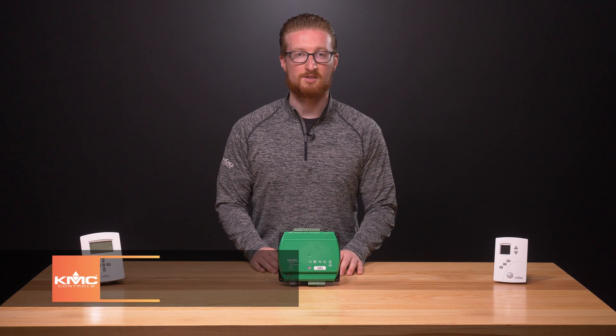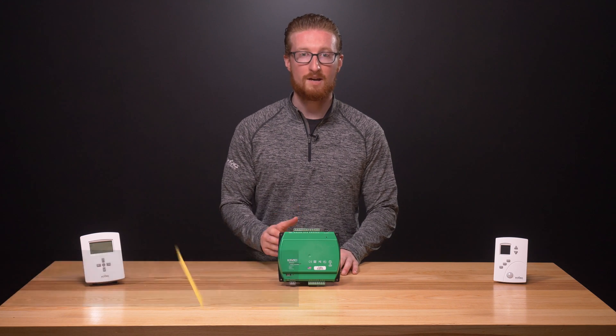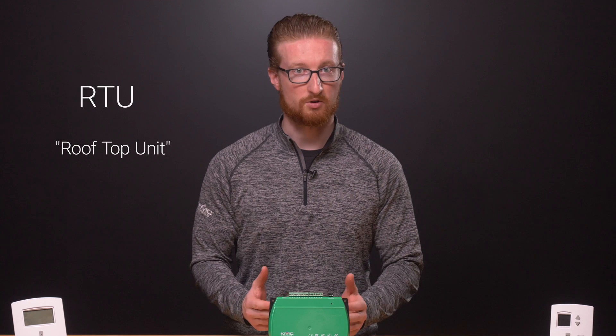We've all seen those huge metal boxes on top of retail stores or warehouses. In this video, we'll explain what they are, how they work, and why they're called RTUs. An RTU, or rooftop unit, is one of the most simple and common pieces of commercial equipment around.